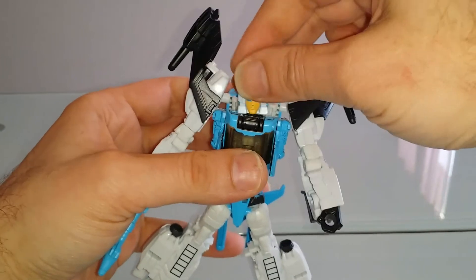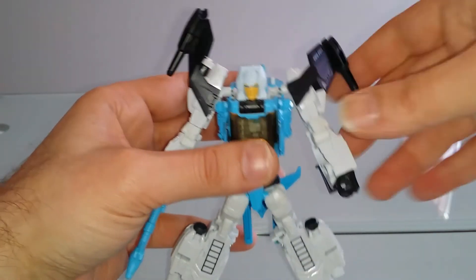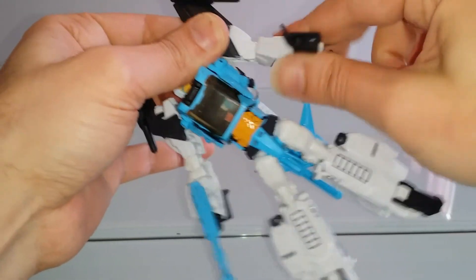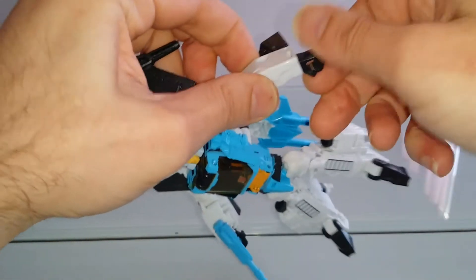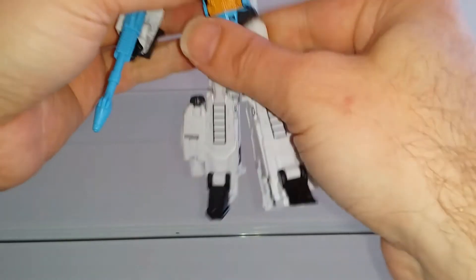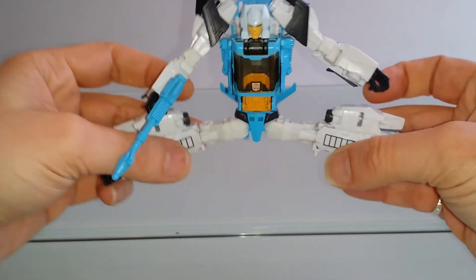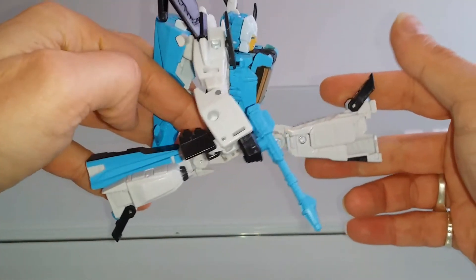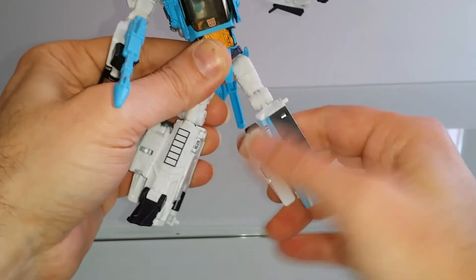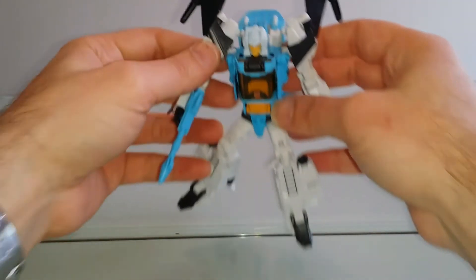Concernant les articulations : la tête avec une rotation à 360° comme quasiment tous les Titans Return ou Legends. Les bras avec rotation à 360°, rotation également complète des avant-bras. Une articulation au niveau du coude. La main que l'on peut faire pivoter. Le bassin est pourvu lui aussi d'une rotation à 360°. Grand écart à l'avant, pas de souci. Une articulation au niveau du genou, une rotation également complète du haut de la cuisse. Pour un Deluxe, on a quelque chose de plus que satisfaisant.